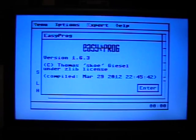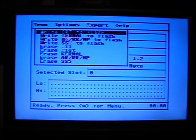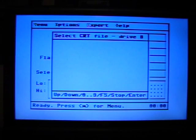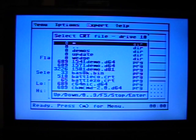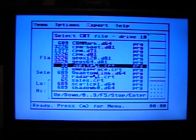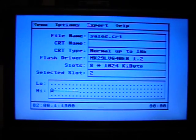No need to swap cartridges. It's very easy to use. If you want to program a cartridge, I've got the Micro IEC adapter loaded with a few cartridge images. So you just press P to program it, and I will write a cartridge to flash. Slot 2 is free, and I'm going to change the drive number. I have something called the Sales Demo Cartridge, so I'm going to write that to Slot 2.